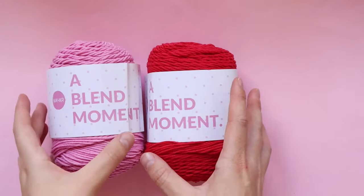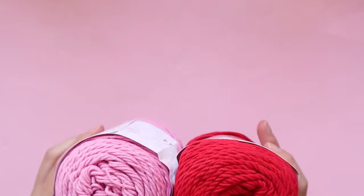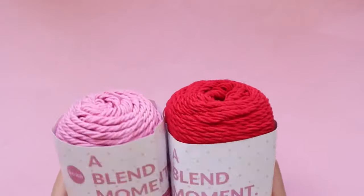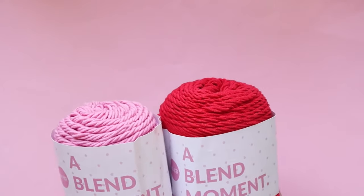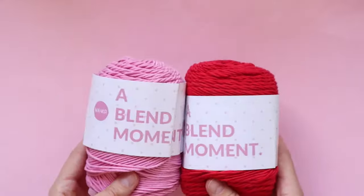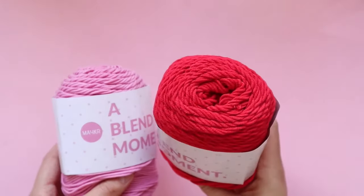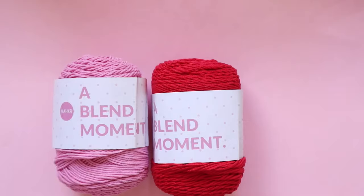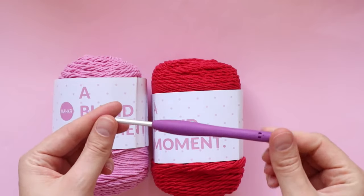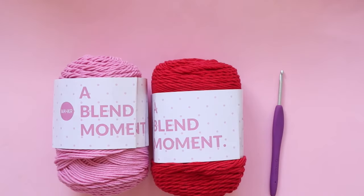For this pattern I am using Maker's A Blend Moment yarn. This is a cotton acrylic blend and it's equivalent to an 8 ply or DK weight. You can use any yarn you like — I would recommend using either a cotton or a cotton blend so it holds its shape a little bit better. I've gone with two colors: Rhodonite (pink) and Garnet (red) for the border. I'm using a four millimeter crochet hook, polyfill for stuffing, scissors, and a darning needle.